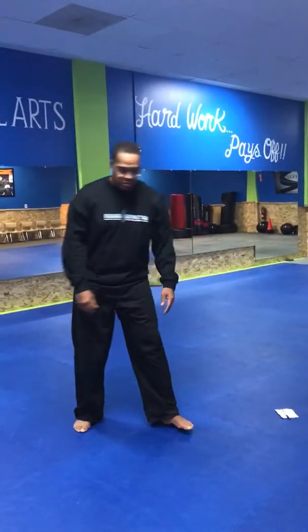We're going to start with our first stance — the attention stance. In my attention stance, I want my feet to come together, hands inside, knuckles inside my hand, just like so. Right foot is in, hands are together — the right hand comes into the left. That's our attention stance.